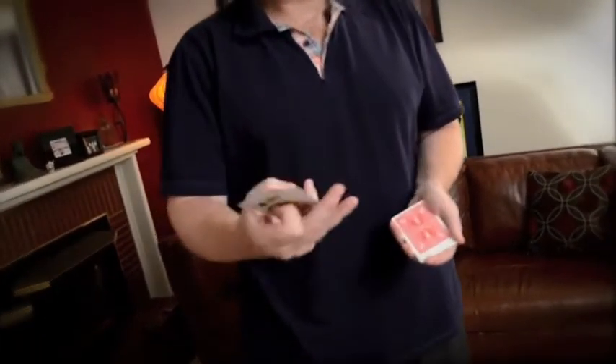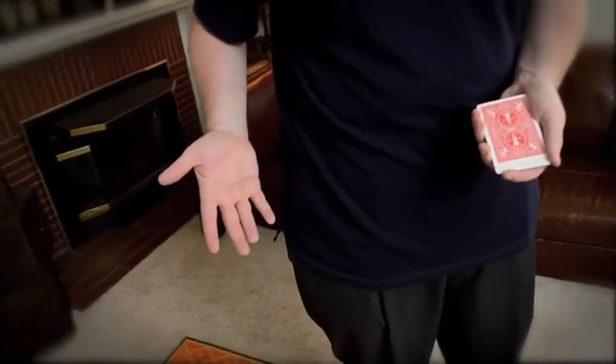The reason I'm such a big fan of this effect is because it's so powerful and super clean at the same time. Watch carefully and you'll see exactly what I mean. I'll take these four kings and I will place them in my right pocket. See that? Super clean.